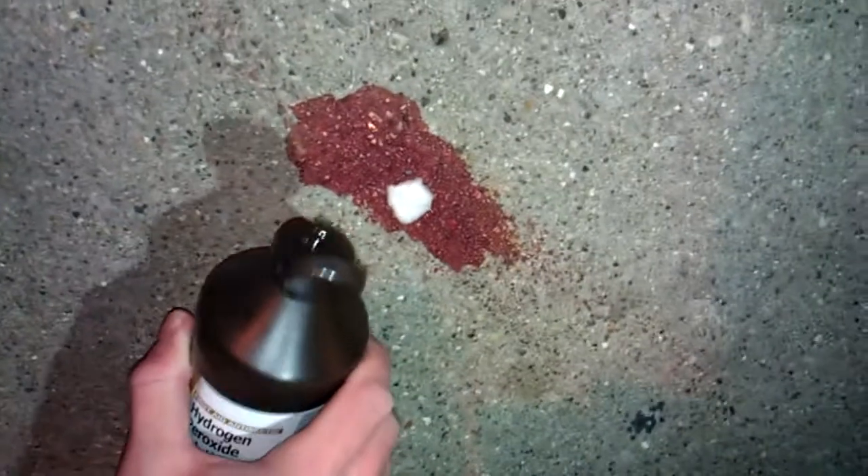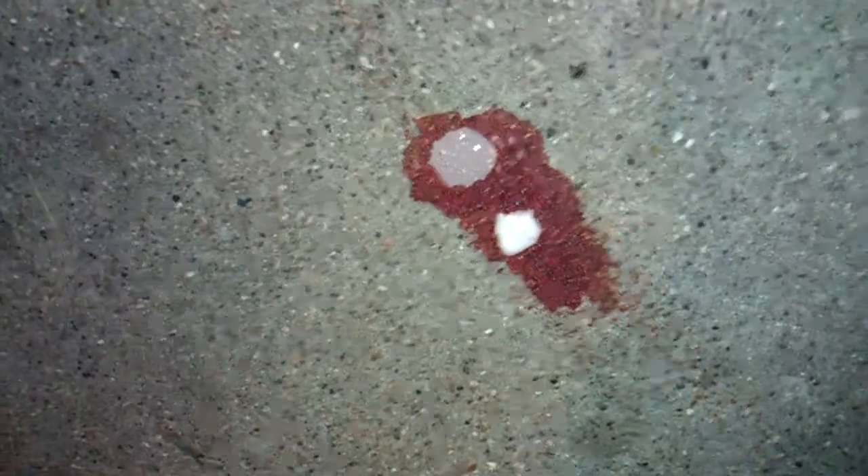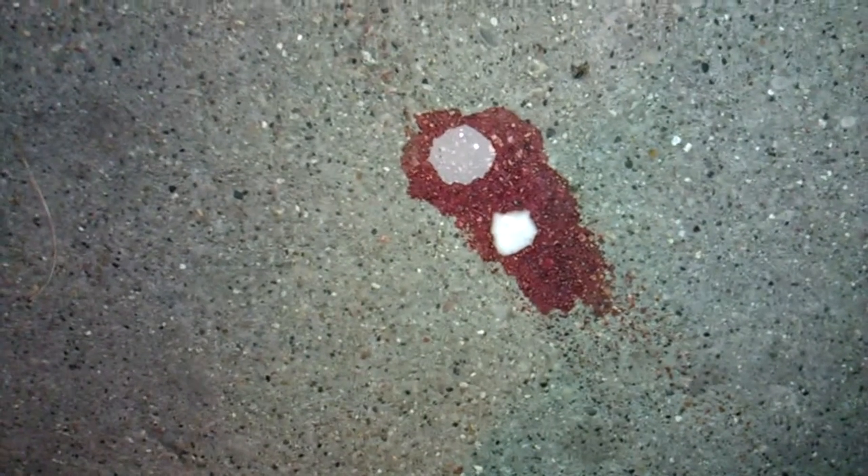We'll go back to our blood sample here, our unknown. We'll put hydrogen peroxide on there. Just pure freaking white.